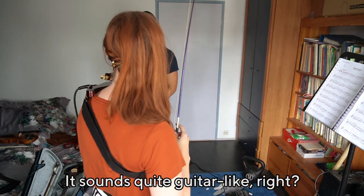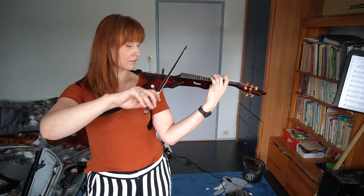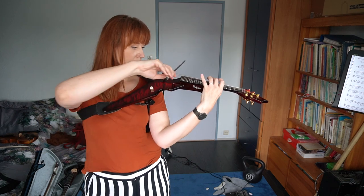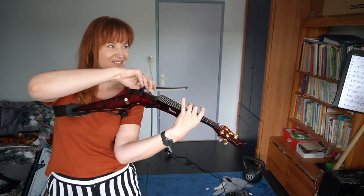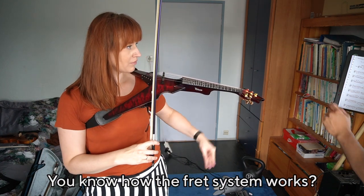It's a lot more guitar-like sound — yeah, that's what it is actually. What a bad thing is that... you know how that fret system works?